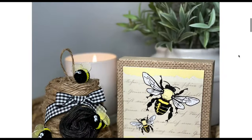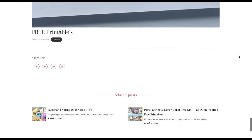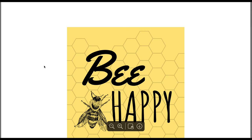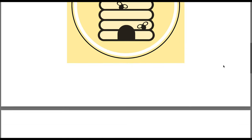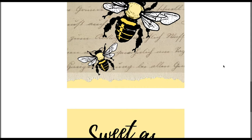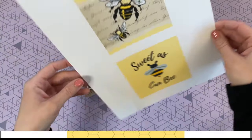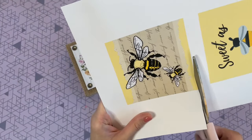I have two free printables for you guys today. I'll leave a link down below to my blog — when you click it and scroll down past the photos, you'll see a section that says 'free printables' and you can click and print out any one you like. I have four different pictures, all with a bee theme, which I thought would be really fun for spring.